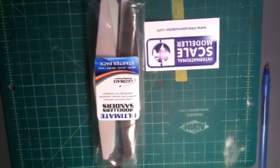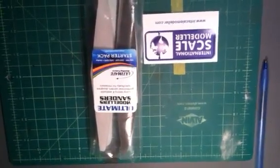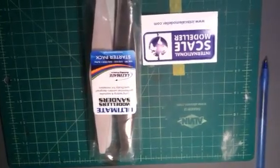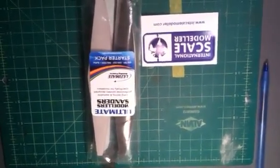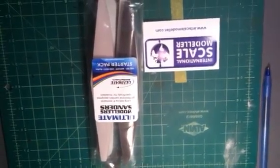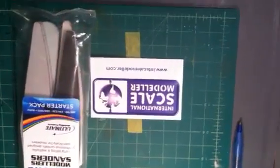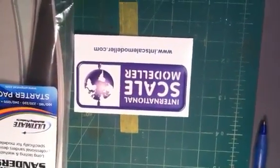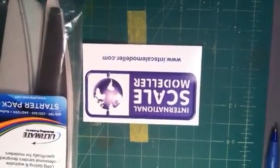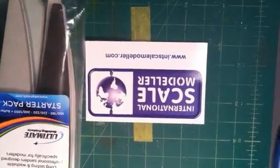Lee and Paul, thank you again. I appreciate this very much. I'm honored to have participated in the Holy Toledo It's a Panzer II SIG build, and I look forward to participating in many more group builds the rest of the year. So everybody, please make sure to check out International Scale Modeler at www.inthscalemodeler.com.